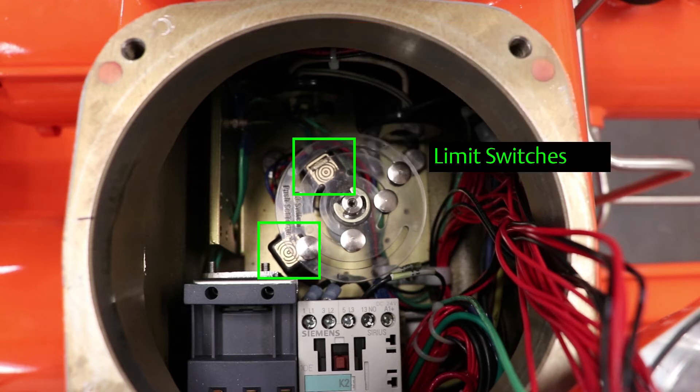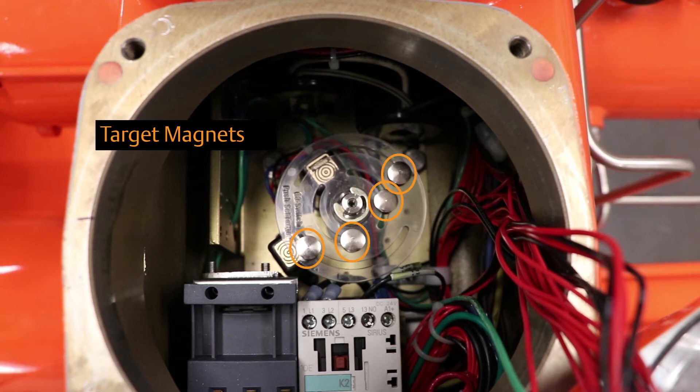The open and closed limit switches, highlighted here in green, are operated by target magnets, highlighted here in orange. The target magnets are mounted in a plastic disc that rotates with the actuator stroke. They must align above the limit switches in order to provide accurate position feedback.